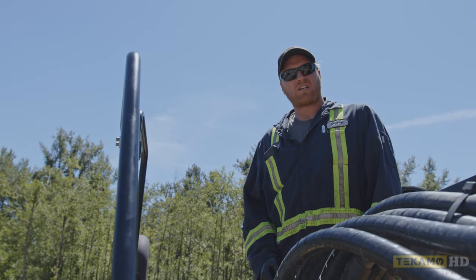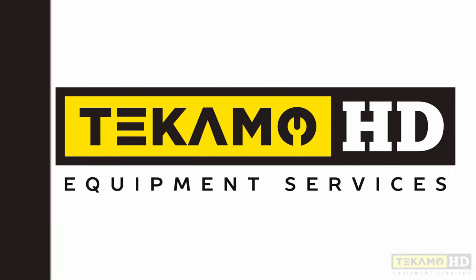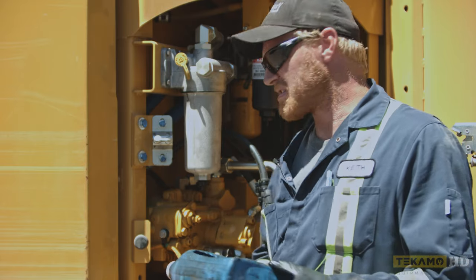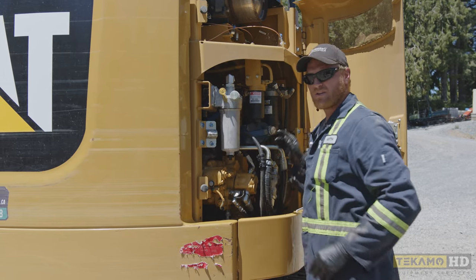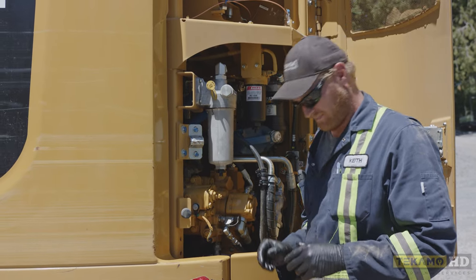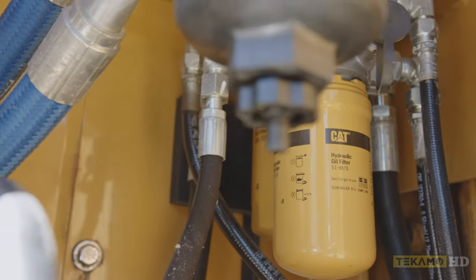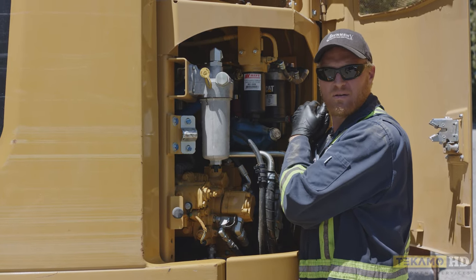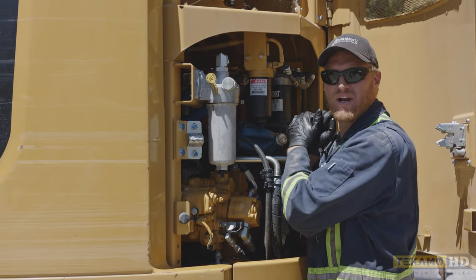And that's how you successfully change a hydraulic return filter on a CAT 314E as well as all other models. Now that we're done venting the hydraulic tank, we want a small little catch basin to catch oil as we undo the filters. You want to insert it under the filter and make sure, as we loosen the filter, it catches any oil coming out.